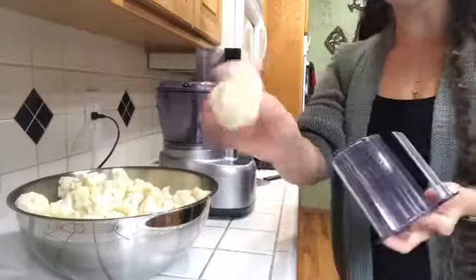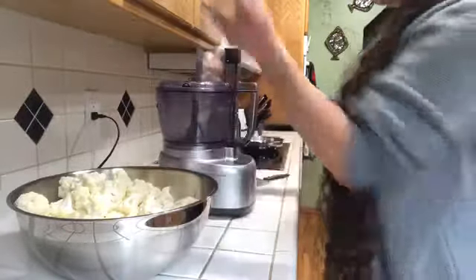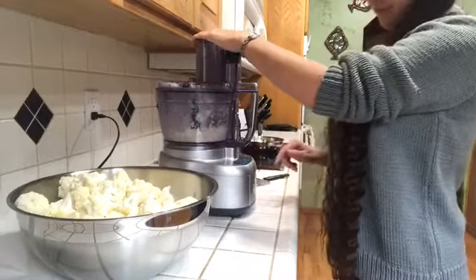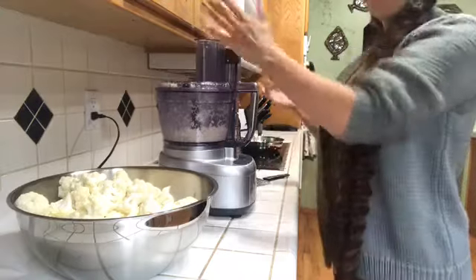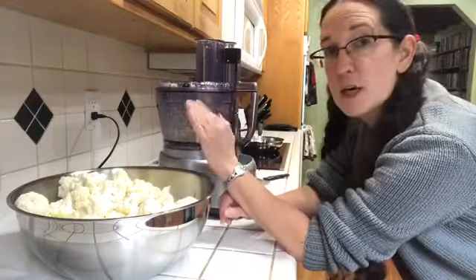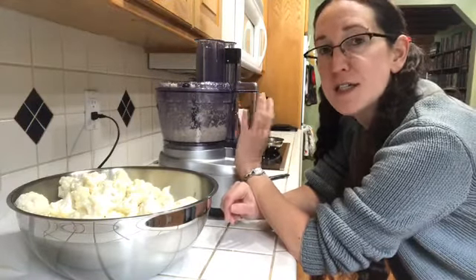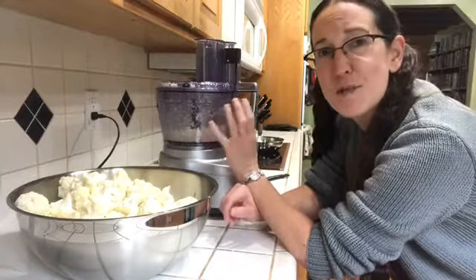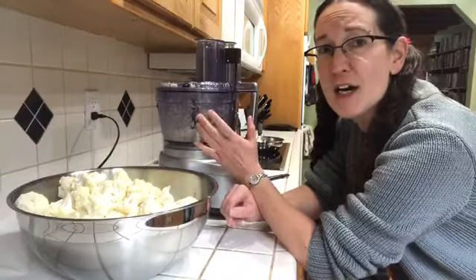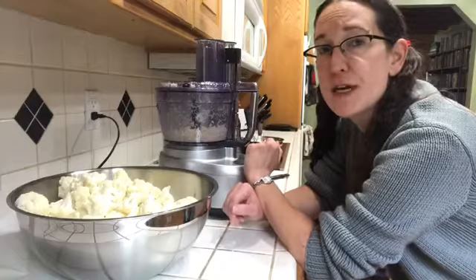They're cut into little pieces that will fit into this machine well, and that's all there is to it — just get them all shredded up. Once they're shredded, we'll move over to the stove and sauté them in butter for just three minutes. We don't want to get them mushy or even close to being fully cooked, otherwise it's not going to have that rice texture that we're looking for when we take it out of the freezer and make it for dinner.